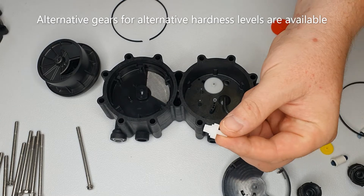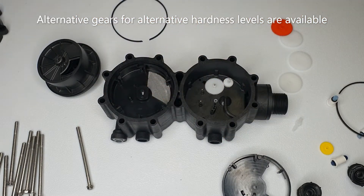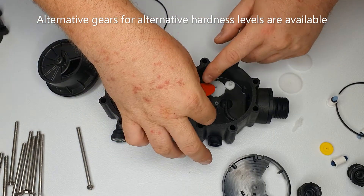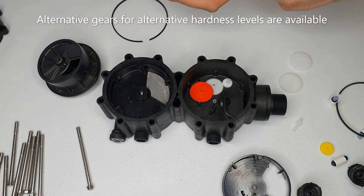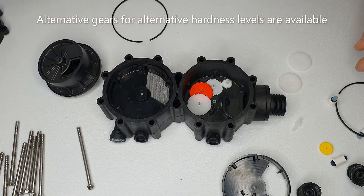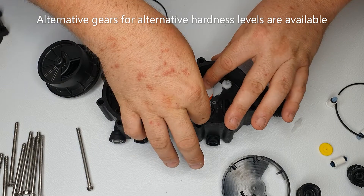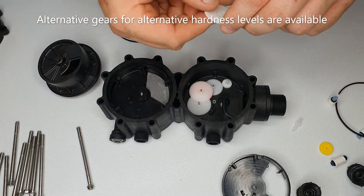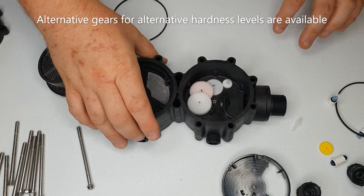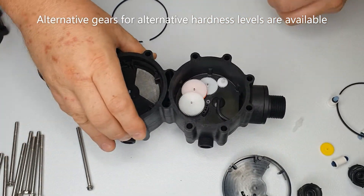Take the main pinion and pop that in. Next gear is slightly bigger on the back, then smaller gear, smaller gear again — fit onto that. These are all reducing gears. Smaller gear again. This can be tested by turning like so.